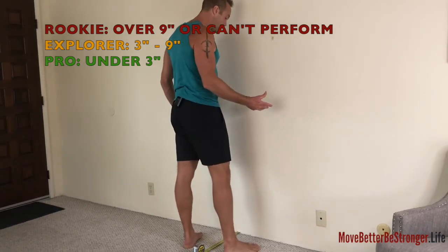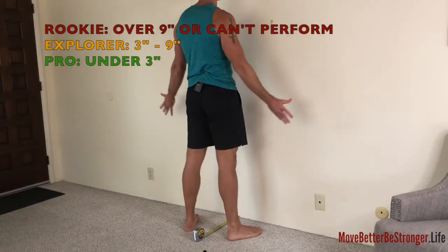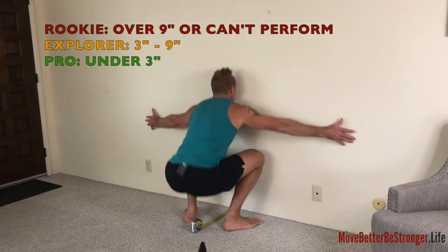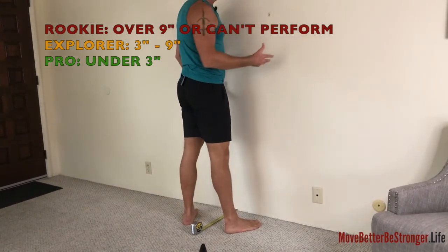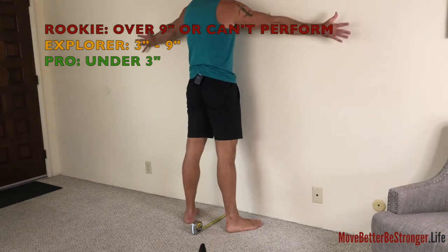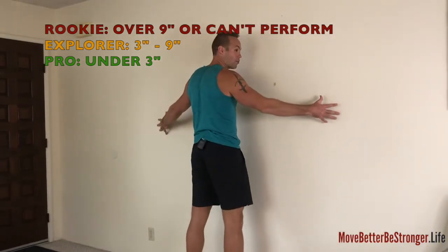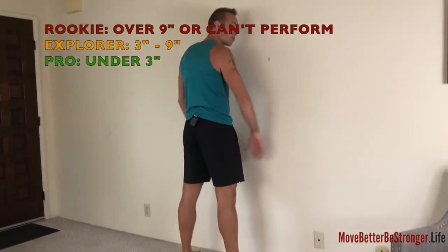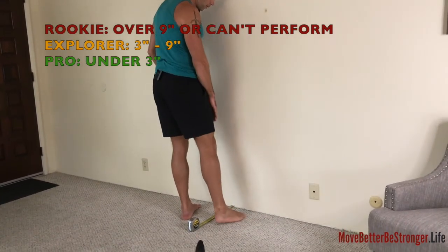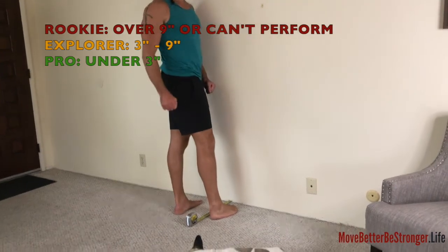If you are successful, inch forwards just a little bit and try again. Keep inching forwards until you can go no further. It doesn't matter if you hug the wall — you're just trying to get your body or your toes as close to the wall as you can, sinking down into the rock bottom squat. How far forward your toes are to the wall is your score.